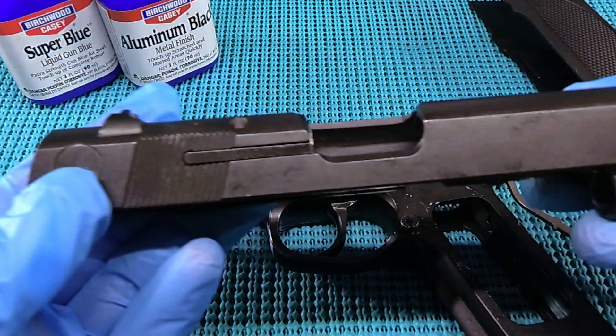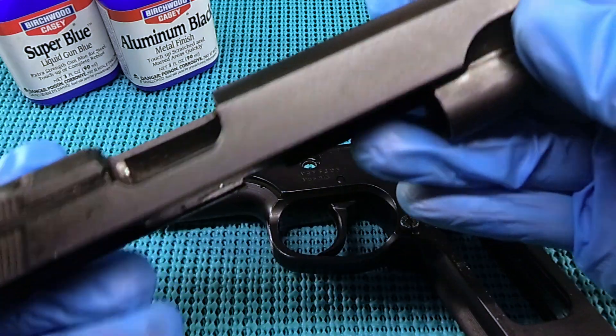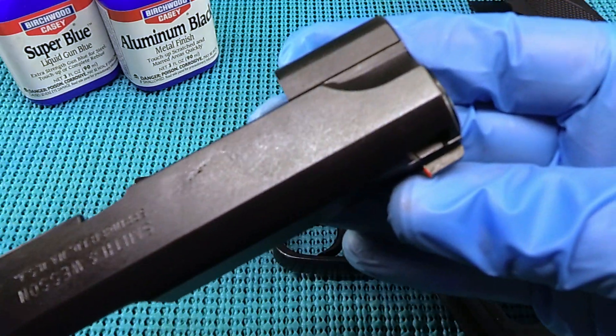I'll show you the slide — yeah, we got done with that. I've still got to wipe it down, dry off the oil, but yeah, that just looks awesome. Fantastic.